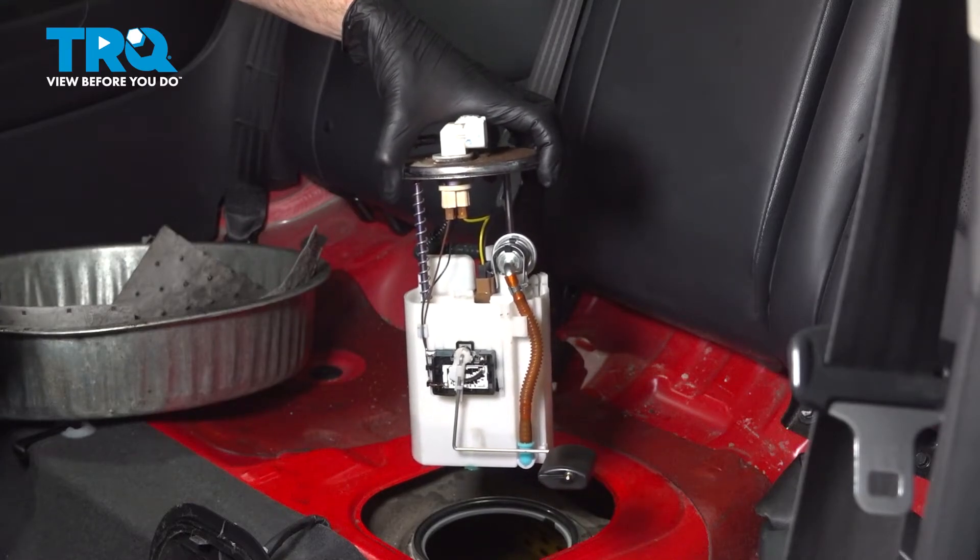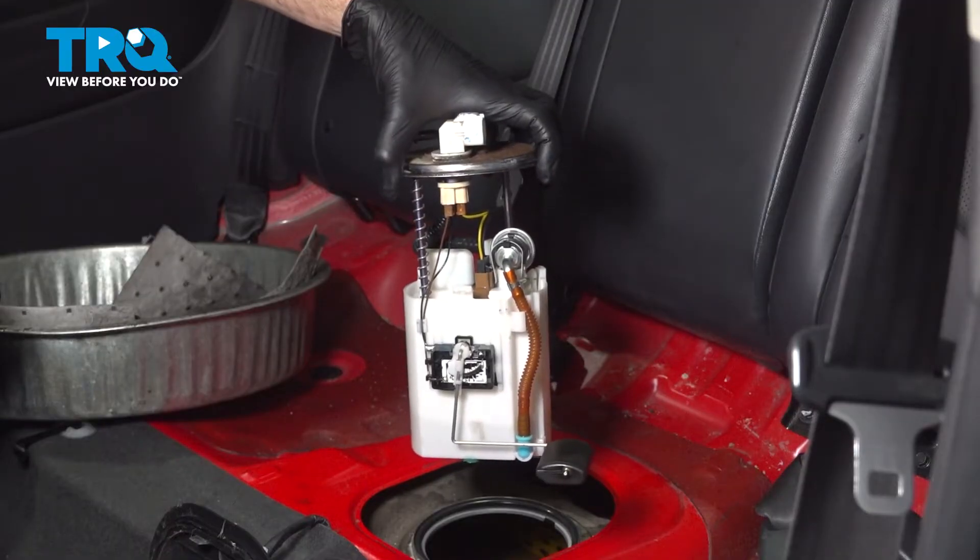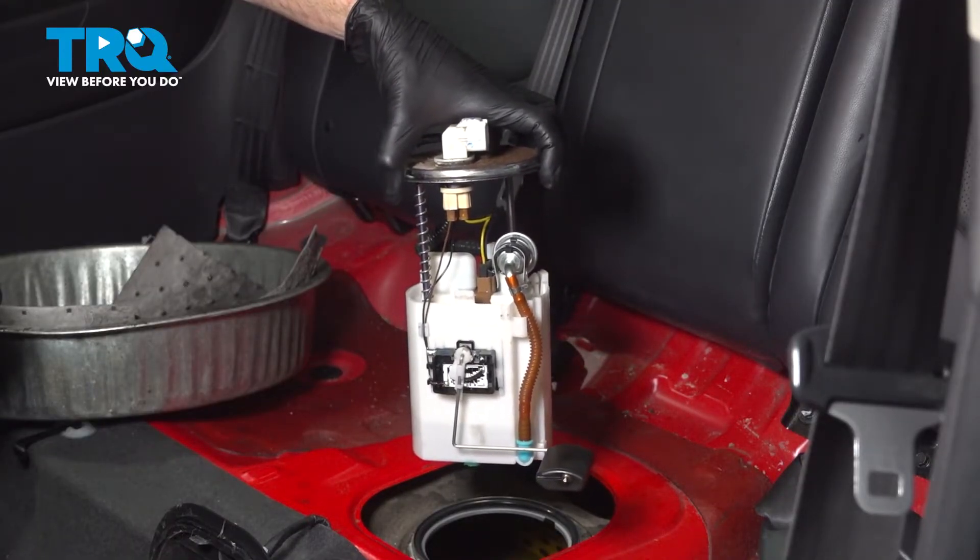In this video, we will show you how to replace your fuel pump assembly on this Kia Forte Coupe. This will be located beneath your rear seat.